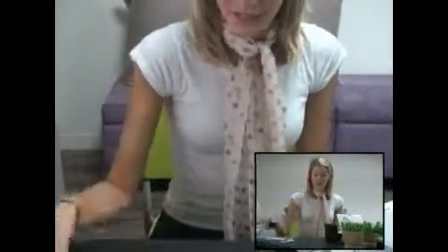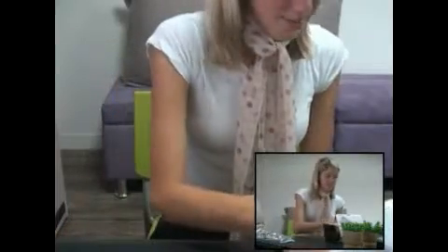Here's a travel adapter, a battery, a camera strap, earphones, a USB cable, and an AV cable.